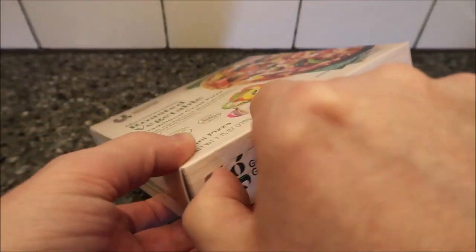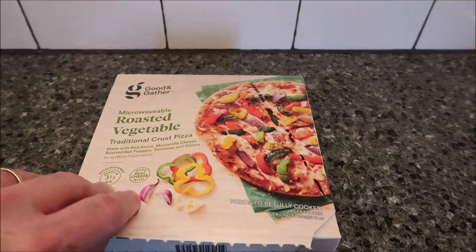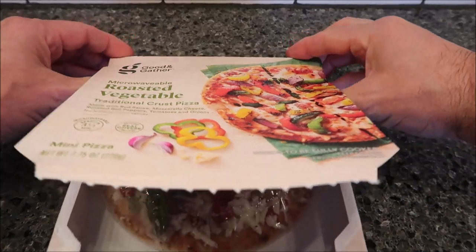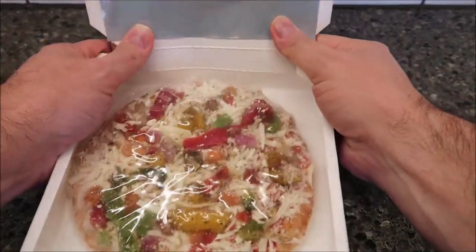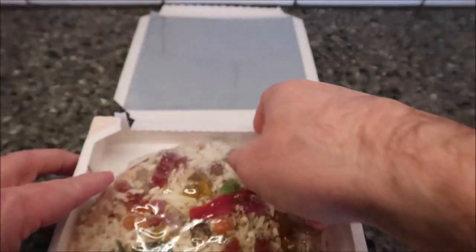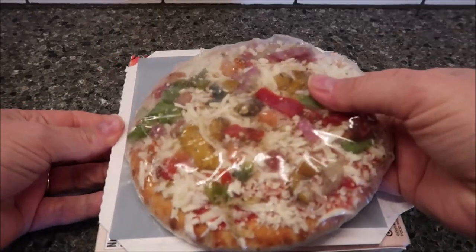Here's the pull tab — pull it out to loosen it up. You grab this and kind of work your way back. That opens better than some. You're going to fold this back, take your pizza out, and fold it back so it's kind of like a little stage for it.